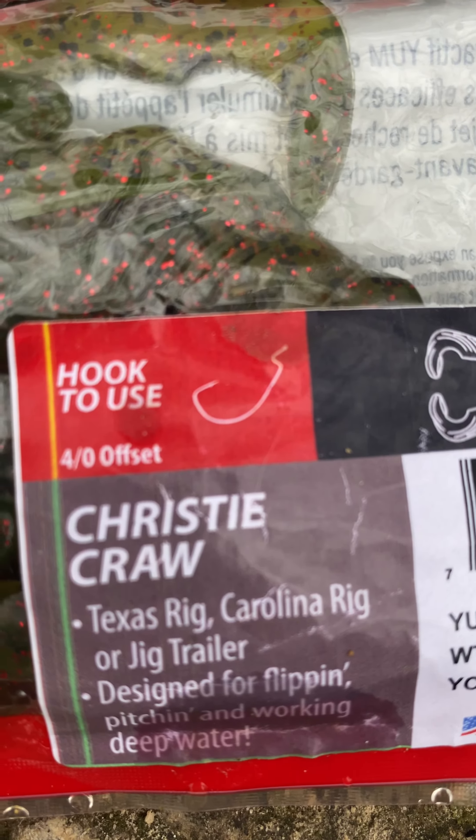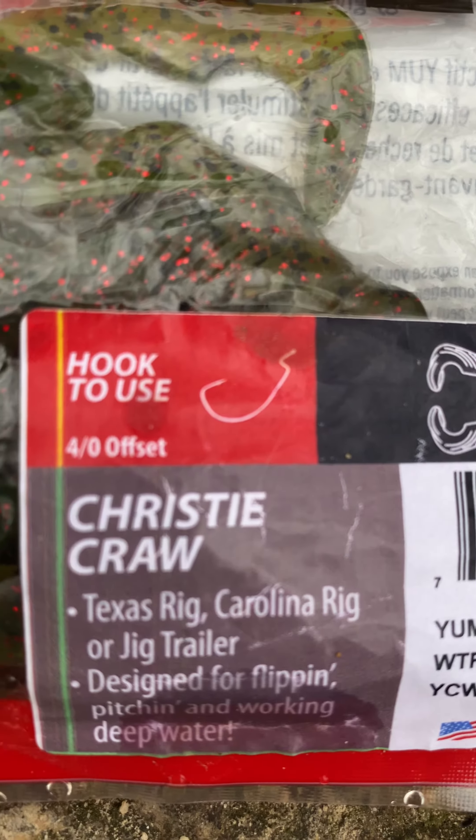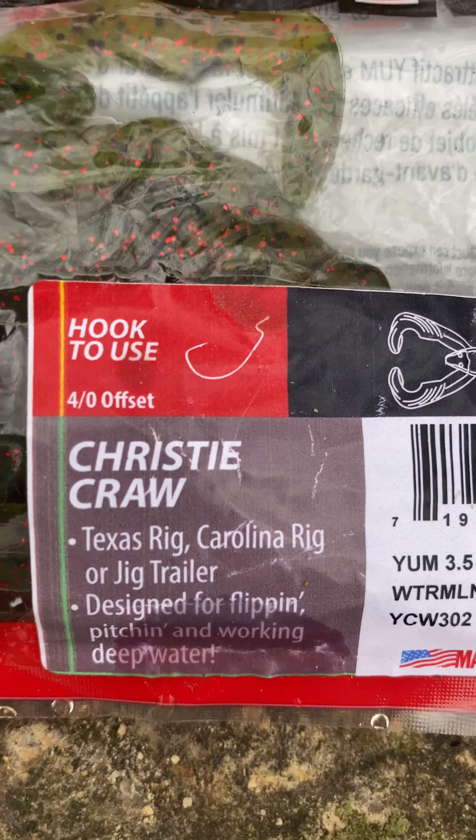That's the best type of hook to use and I use a little bit smaller. I don't really think that big of a hook is necessary, but I do use the offset.